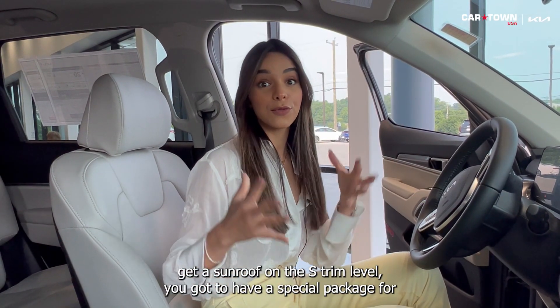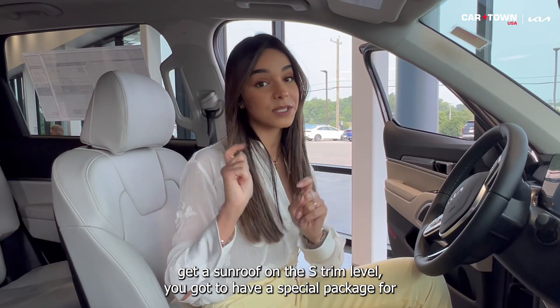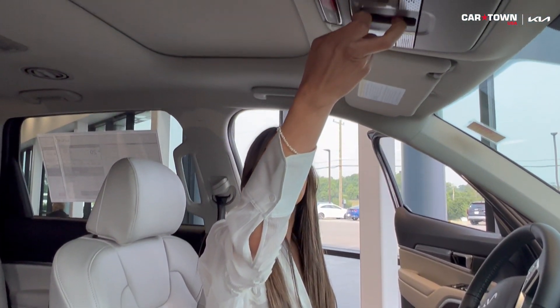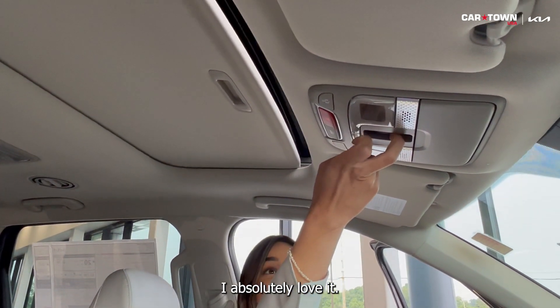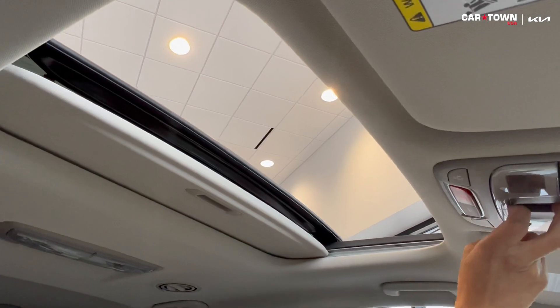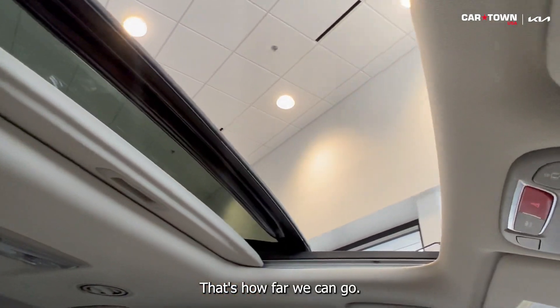If you want a sunroof on the S trim level, you need a special package for it — it is not standard. I absolutely love it. You just press a button to open it, and that's how far it goes.